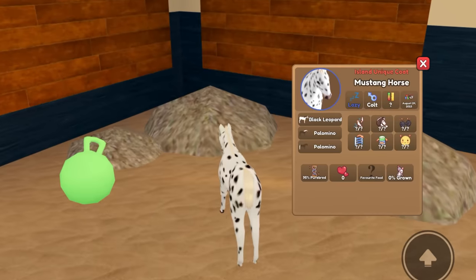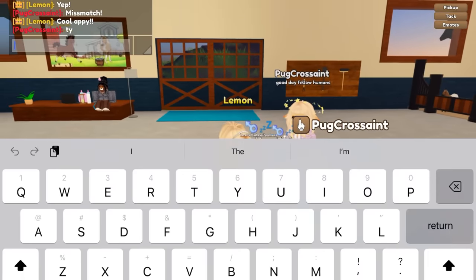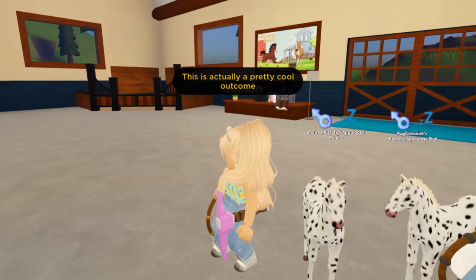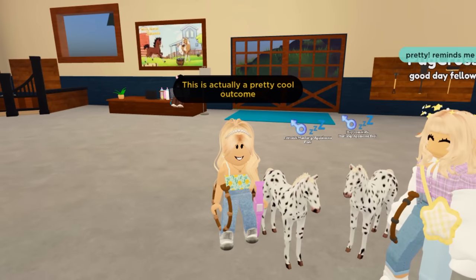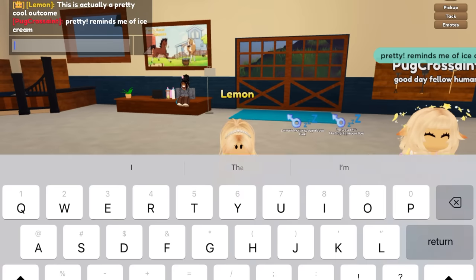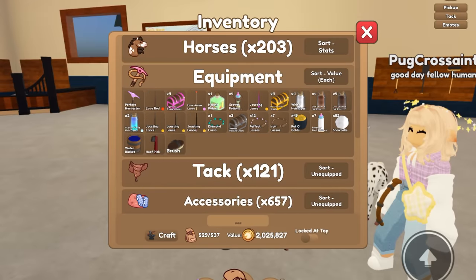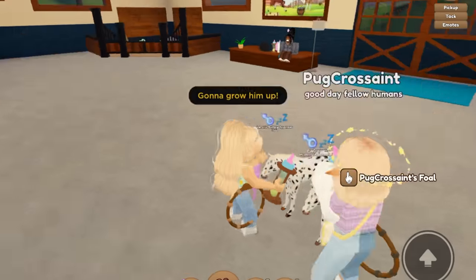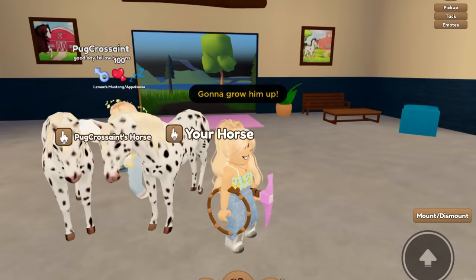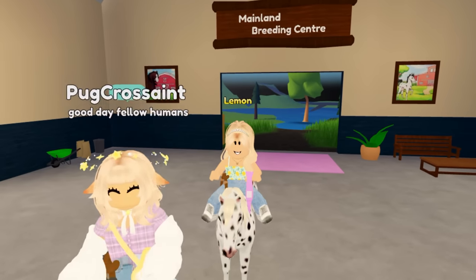We got a Mustang with a black leopard coat — that's actually really cool and really nice. It reminds you of ice cream — yes, it totally does! I love the leopard coat and the black leopard coat, they're both just cute. I love the spots. I'm gonna go ahead and grow this guy up and see what he looks like as a full-grown horse. Oh my gosh, this is actually a really cool outcome. Now I have three Mustangs instead of just two — they're adorable.